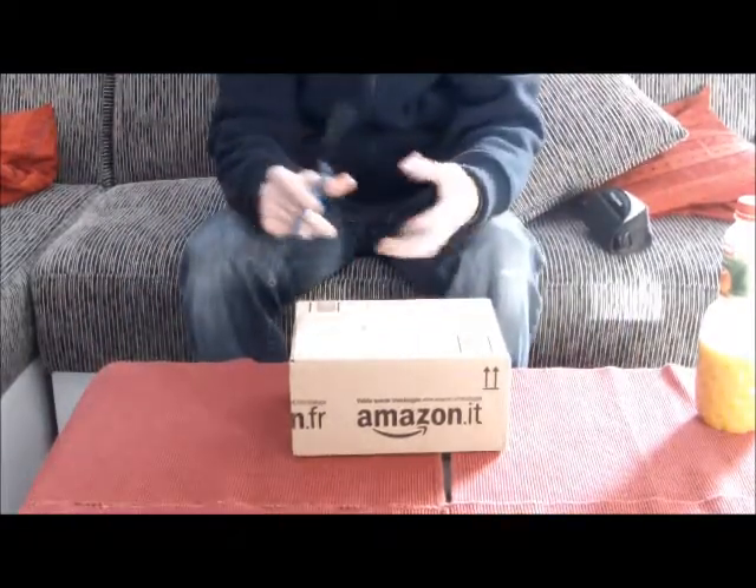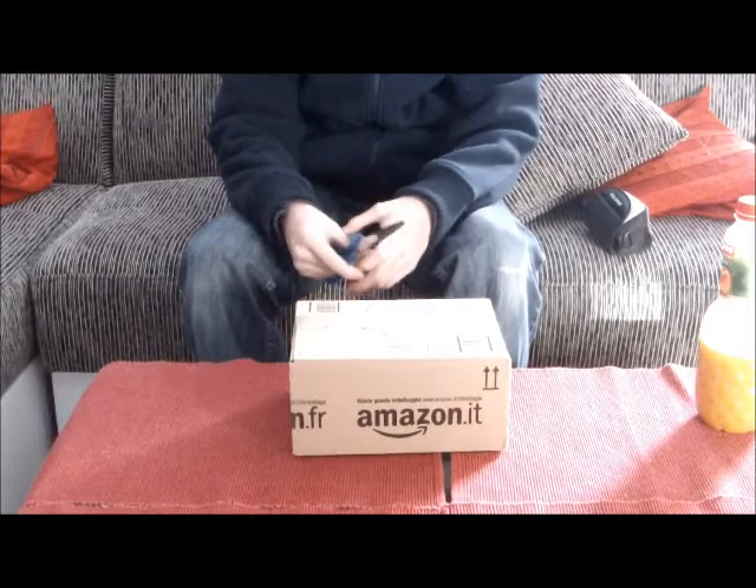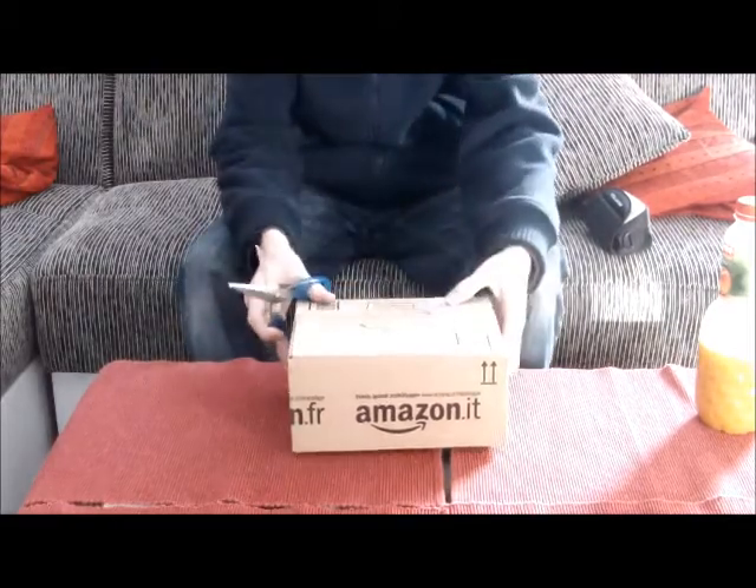Das Frankreich-Video kommt später. Ich muss das neu machen, mir gefiel das überhaupt nicht. Dann mach ich das mal lieber neu.